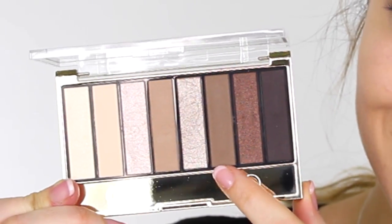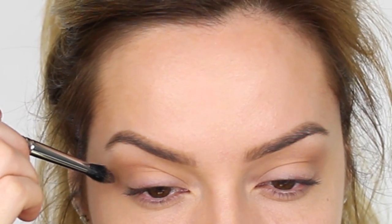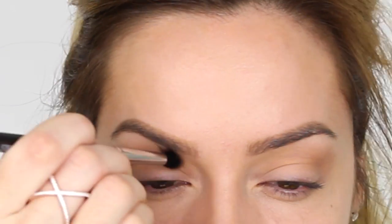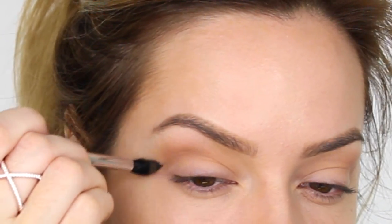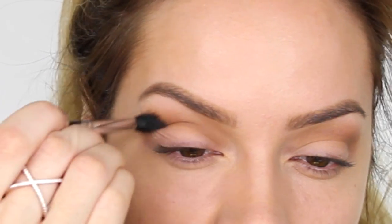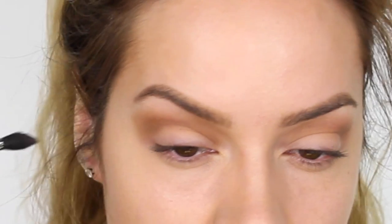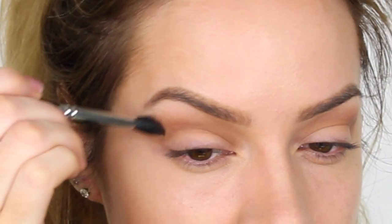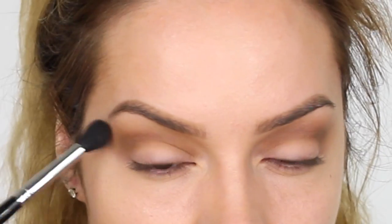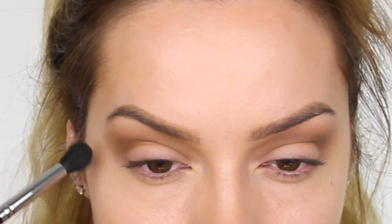Next I'm going in with a slightly darker matte finish brown. Using the tapered crease brush I'm elevating the handle so the brush head faces downwards slightly, pushing the tip into the socket of the eye and working the brush backwards and forwards. This allows the colour to be applied into the crease and upwards rather than onto the mobile eyelid. This is the E32 brush by Blank Canvas Cosmetics. Going back in with my round top blending brush I'm blending all the seams of the eyeshadow to make sure everything is nice and seamless.